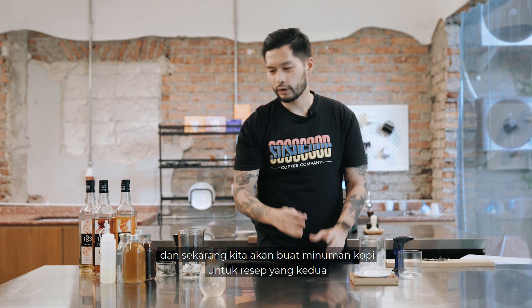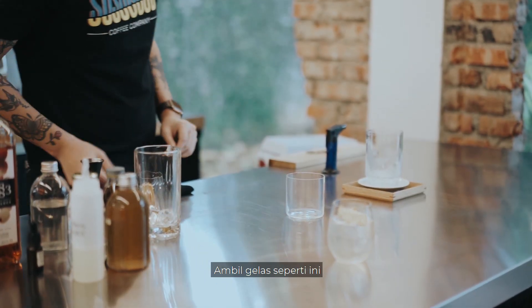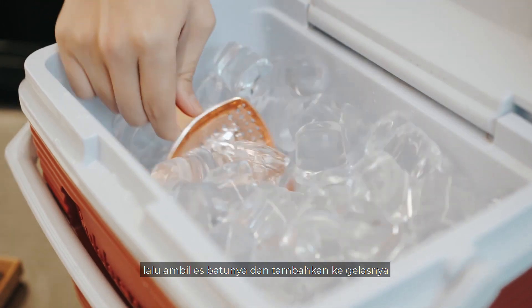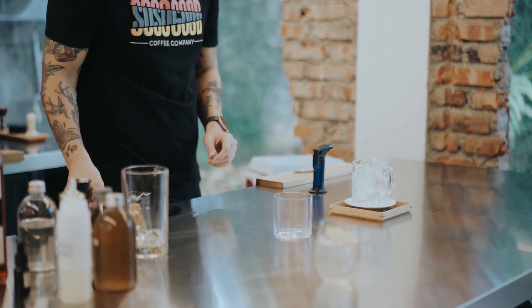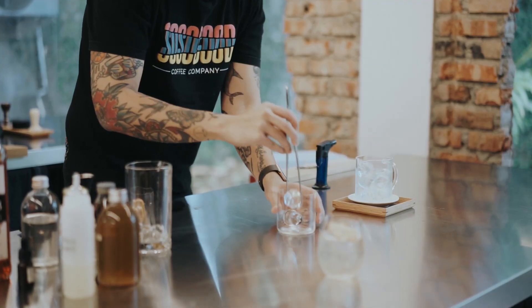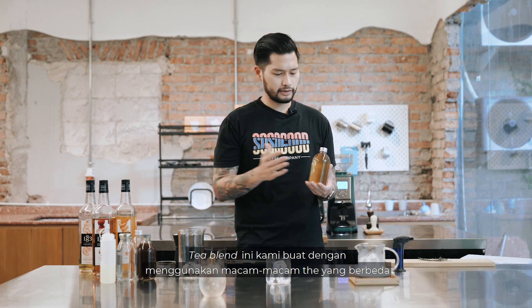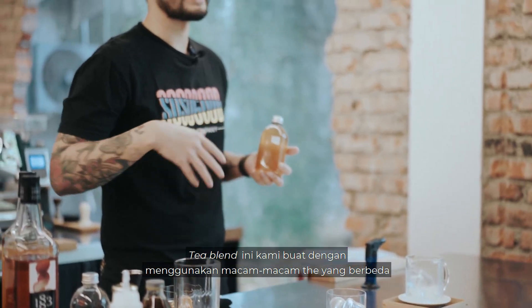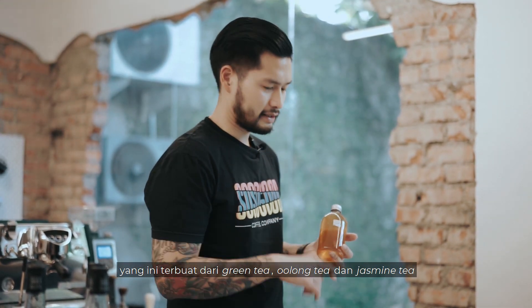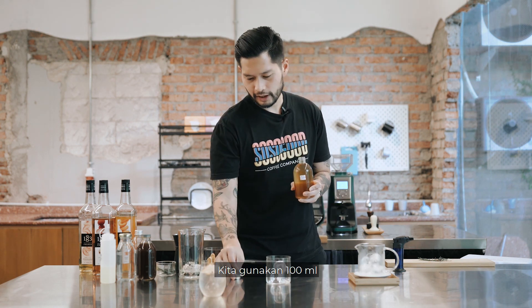Now we're going to make a coffee base for our second drink. We're going to build directly in our glass, so get a glass and get some ice blocks. Then we're going to grab a tea blend — this particular one has green tea, oolong tea, and jasmine, so it's quite floral and light, not too strong in flavor. We're going to use 100 ml of this.